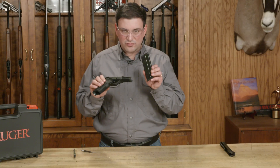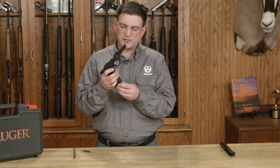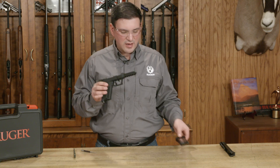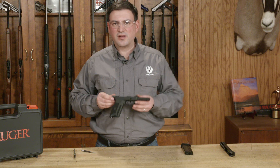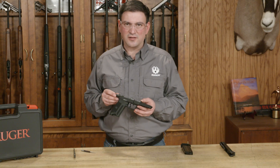We're going to double check that by inserting an empty magazine. It clicked in place, it releases properly, and we have successfully reversed the magazine latch on the Ruger 5.7 pistol. Thank you for watching this tech tip.